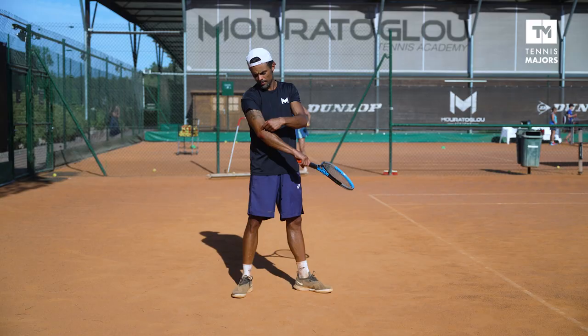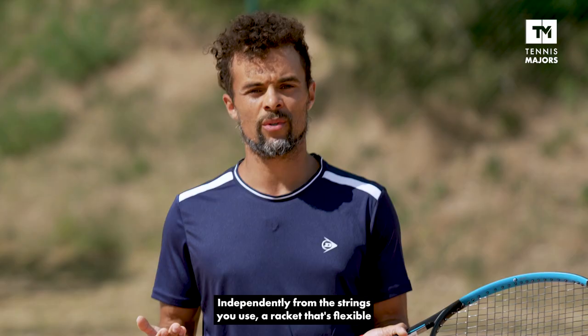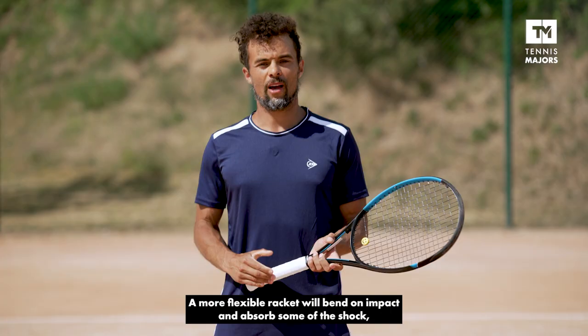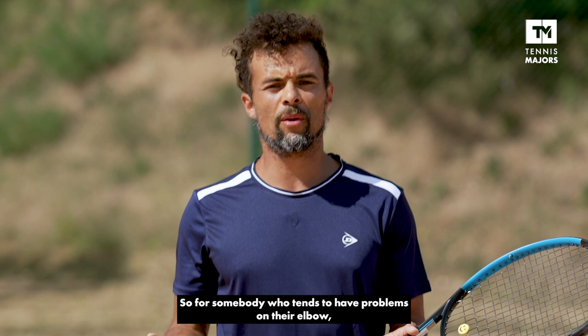The whole area around the elbow is pretty sensitive. Independently from the strings you use, a racket that's flexible is basically going to absorb some of the shock from the impact of the ball. A more flexible racket will bend on impact and absorb some of the shock, but on the downside, it will restitute less power to the ball. So for somebody who tends to have problems on their elbow, I would definitely recommend something with a low stiffness rating.